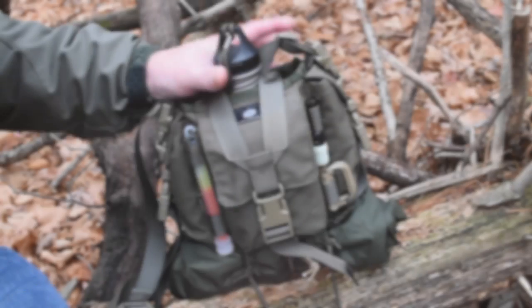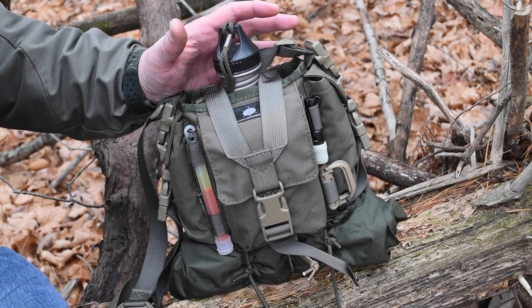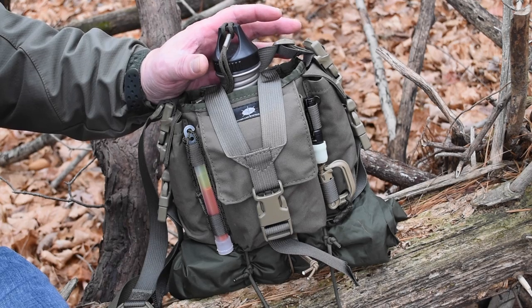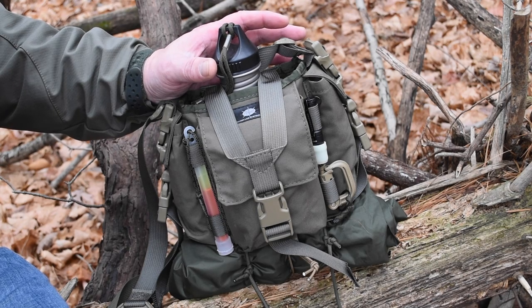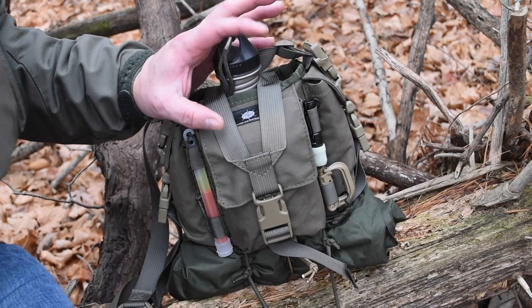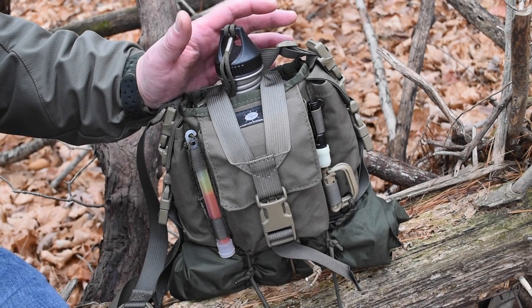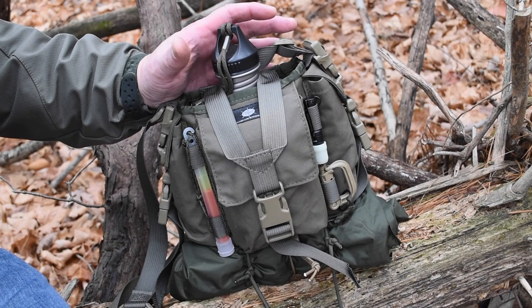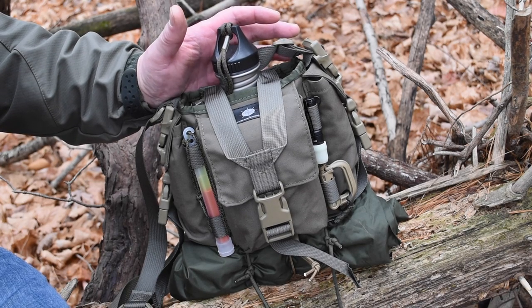What makes this kit so great is that it's all focused around probably one of the most important pieces of gear that you carry, and that's your hydration system. A metal container to have with you is a huge plus because it gives you the ability to boil water. When you use this Mother Canteen Carrier in conjunction with the Heavy Cover titanium canteen, you really have an awesome combination, and you can add some additional survival items to make a really nice lightweight scout kit.